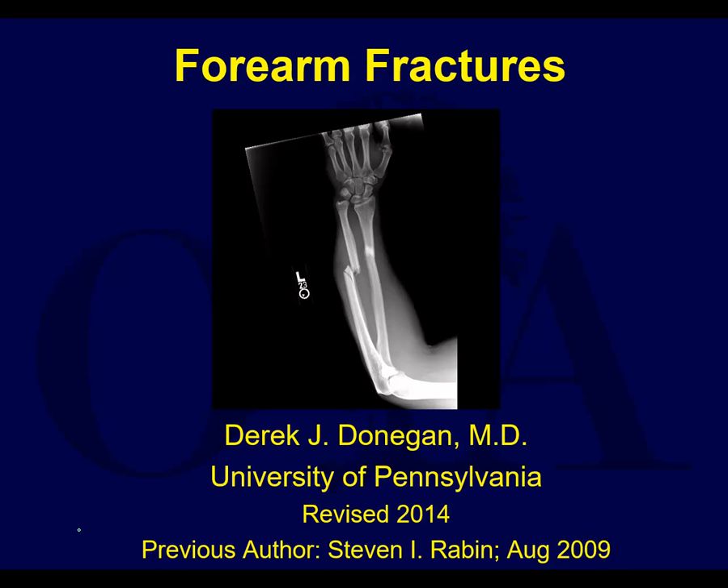This presentation is on forearm fractures from the Orthopedic Trauma Association Core Curriculum Resident Lecture Series, version 4. I'm Sake Brahman, I'm going to be narrating this. This is a presentation created by Dr. Derek Donegan over at UPenn, and the previous author was Dr. Stephen Rabin.